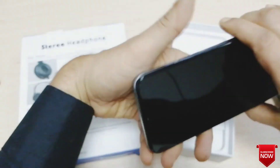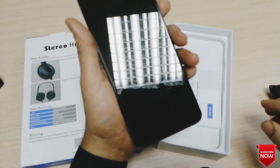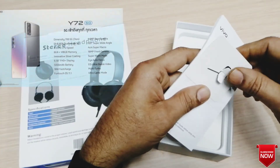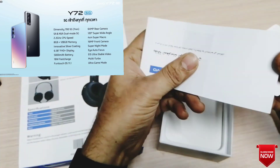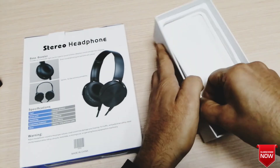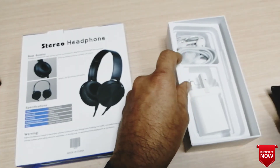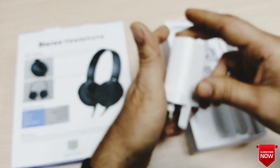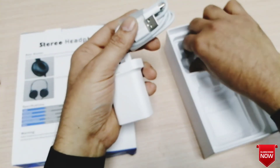This is the phone, and this is the camera model. When you have the phone, you can see it supports 16W fast recharge.